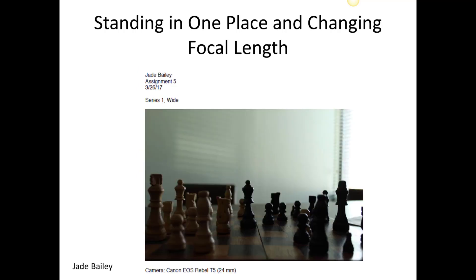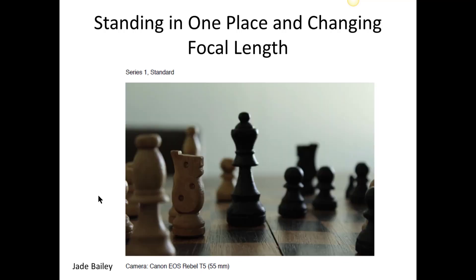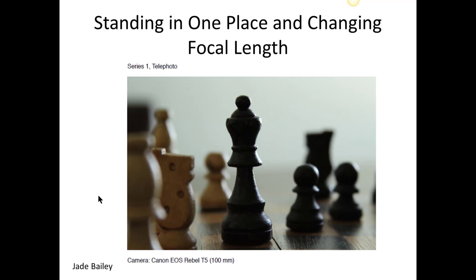This is Jade's, and she used some objects here, which I appreciate. Notice how she's also telling me what part of this assignment is here, and down here she's telling me what her camera is — I want you to do that on all of the stuff that you turn in. So this is a chess set, and now staying put but zooming in, making this piece look bigger, and then the furthest zoom in brings it forward. Here you can really see this bokeh effect — see how these things in the back are really out of focus.